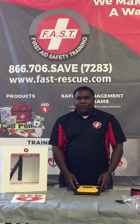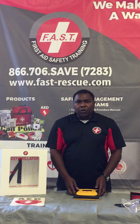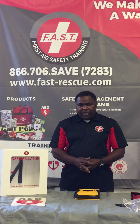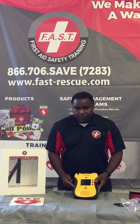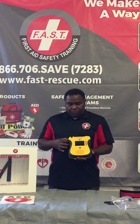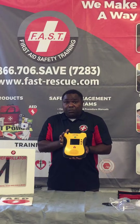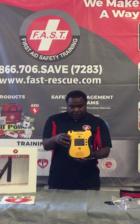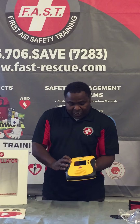Hi again, this is Dean Turner from Fast Rescue. The next AED I'm going to show you is called the DefibTech View. This is one of the smallest AEDs on the market right now, and you'll see that it's similar in color to the DefibTech Lifeline.